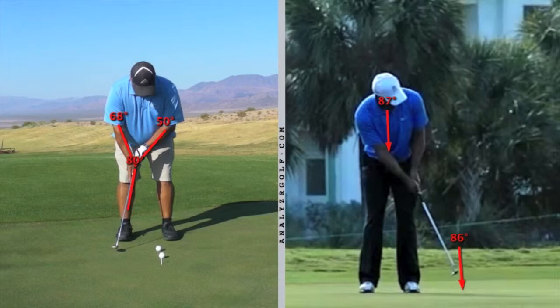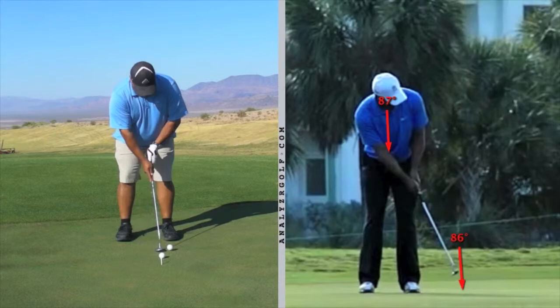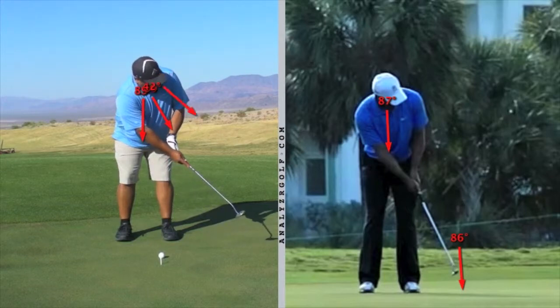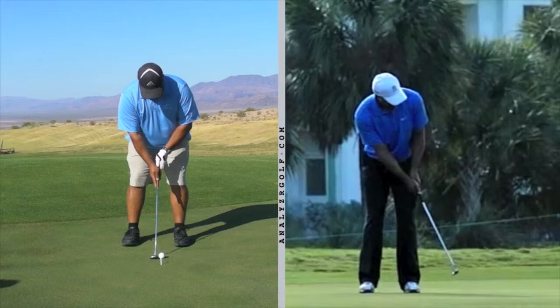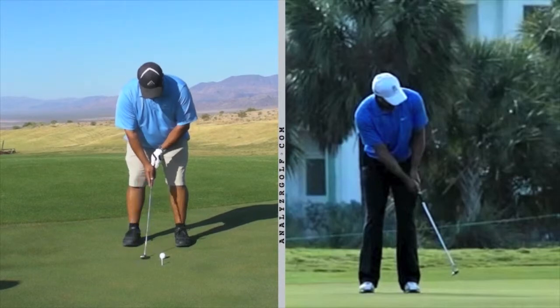You have what we call the Y — you're swinging the Y. When you make contact, your eyes are down. As the ball rolls away, you start to turn while your club is still going forward, and then you have a little bit of a recoil here.